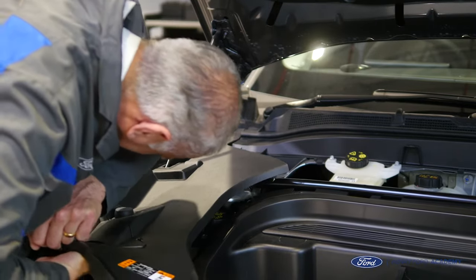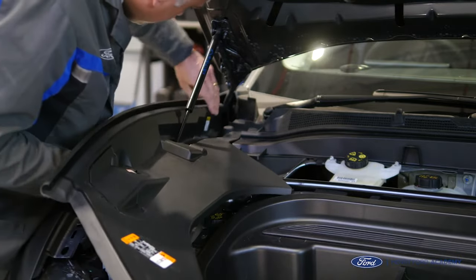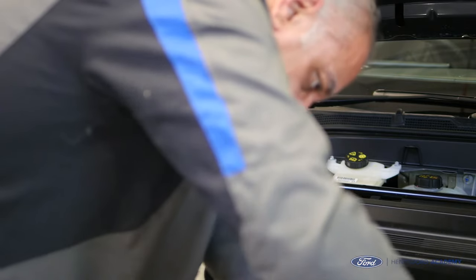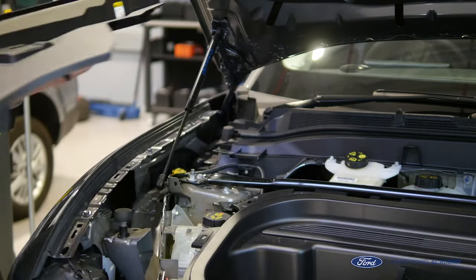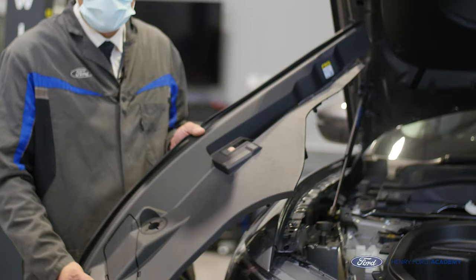What we need to do now is to remove this trim on the driver side. Again, there are no torques or any screws — it's secured down by poppers and some metal clips. Let's get our fingers underneath and pull that up. I've taken the trim off and as before, some of the poppers have come out cleanly and some have got left behind, so we'll sort them out later.